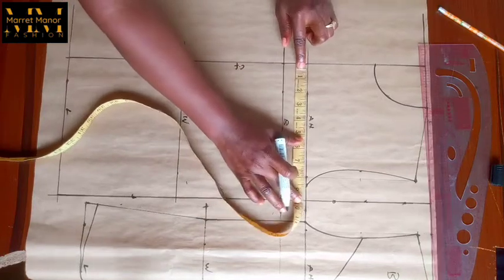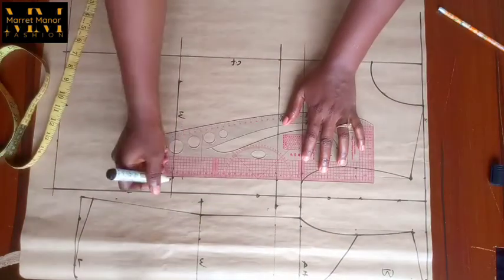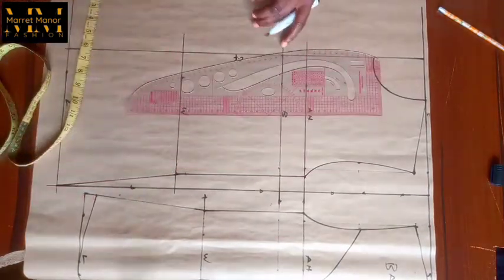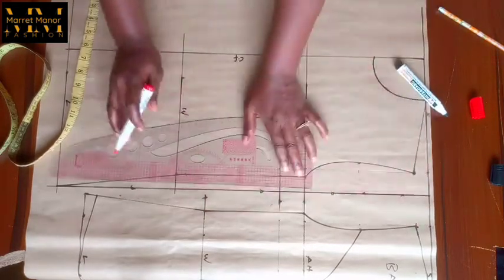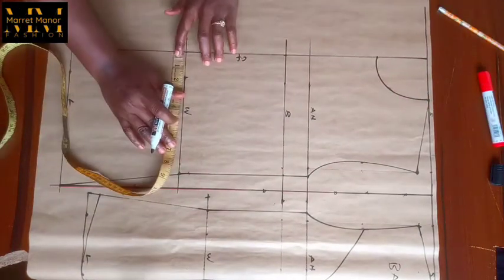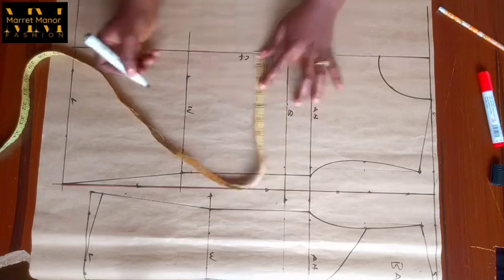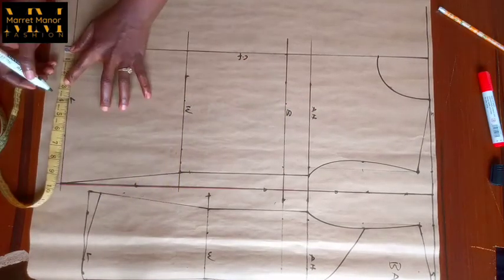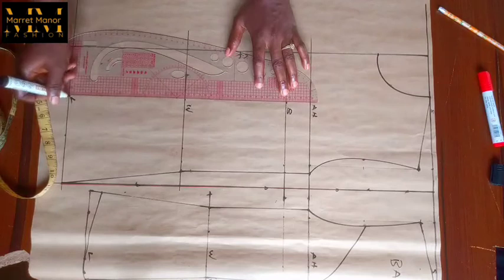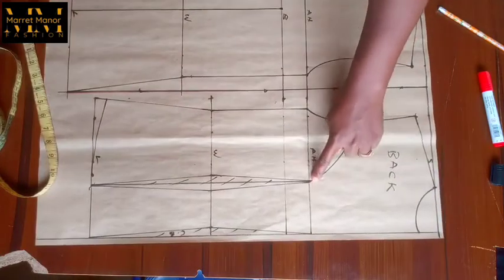I'm going to take my bust measurement and mark it on the bust line and on the waistline. We already have our hip measurement on the hip line. I'll square up to the waistline to have my body shape there. I'm looking for my waist measurement divided by four. After doing that I have to look for my bust span first. The bust span I marked on the bust line, the waistline, and the hip line. For the front I stopped the bust span on the bust line; meanwhile the back stopped on the armhole line.